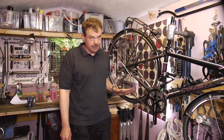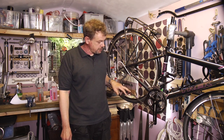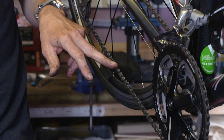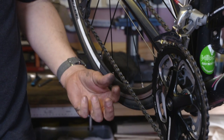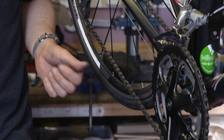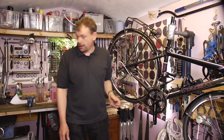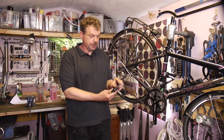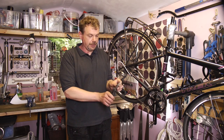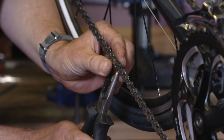If we use a connex link, that can be used as many times as we like. So first of all we want to remove the KMC link, and to do that we need special pliers that fit into the chain to compress the chain together and pop the link apart. There is a specific Park Tool for this, and there are other makes of tool. To save money, I've taken the grinder to a pair of long nose pliers so that they fit in between the chain links.